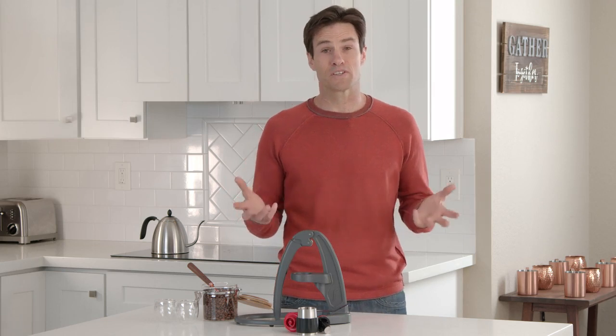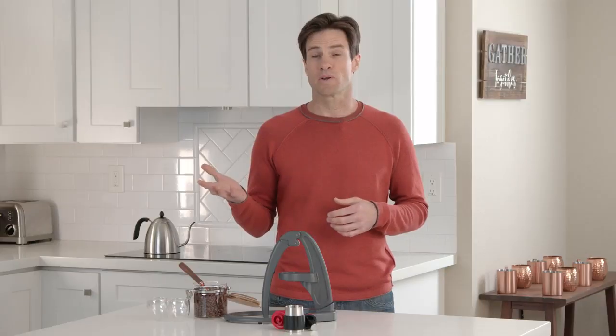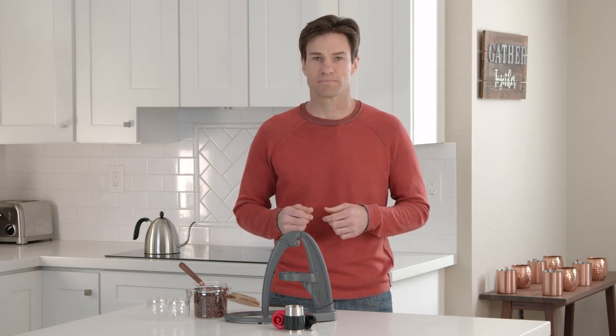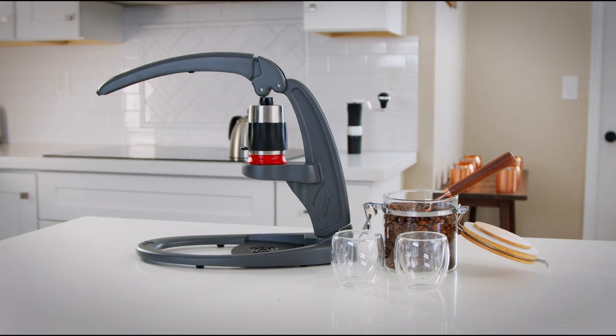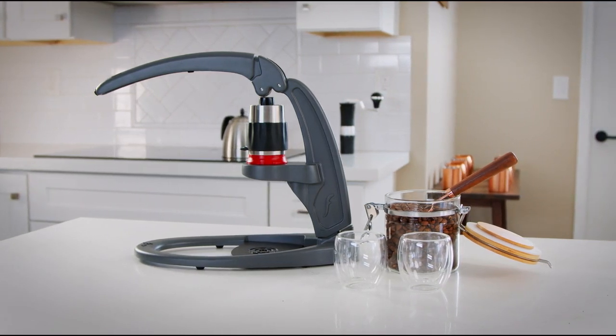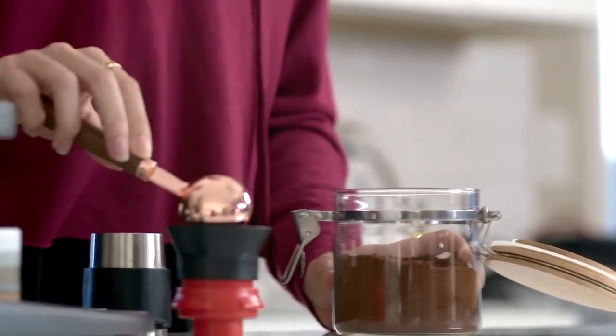If you love espresso and have been searching for a way to brew at home, then the NEO is right for you. And it requires no previous brewing experience. We designed this product to remove all the hurdles that normally make home brewing difficult. In fact, the word NEO means new, and it's perfect for those just getting started on their espresso journey.